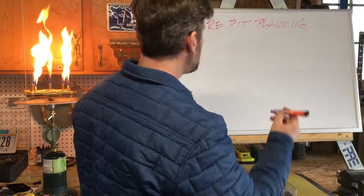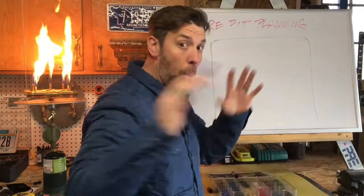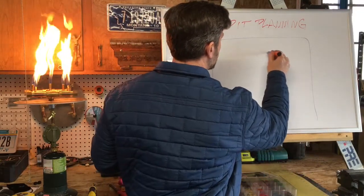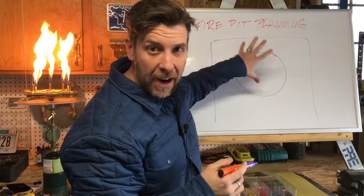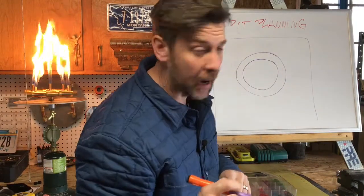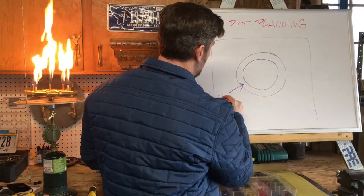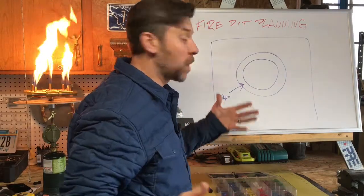So in this one, we're going to talk about diameter and sizing of the fire pit relative to the space. Let's assume you have your space mapped out — your patio. You have your fire feature. We're going to call this the outside diameter and this the inside diameter. What's in between, I'm going to call the cap — what you set your drink on, prop your feet up, or put a dinner plate on.